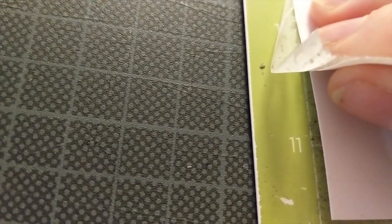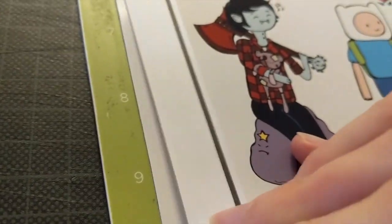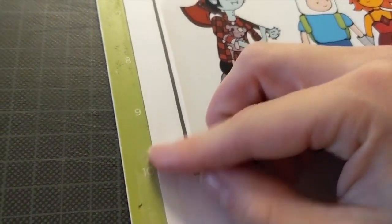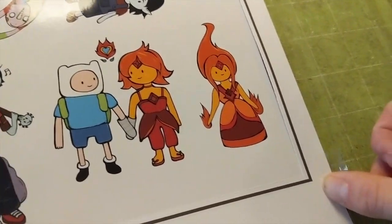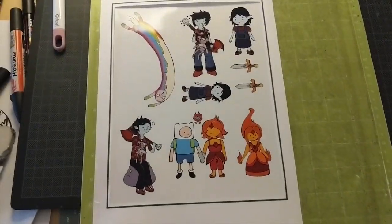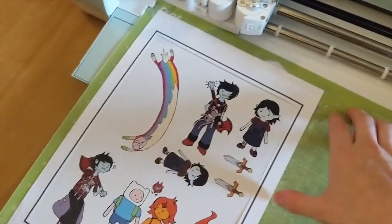I'm going to check if the line work is all right here. It also helps to use a little light source underneath to see if your extra framework is right on spot. When you're satisfied, you can grab your mat and put it into your machine.